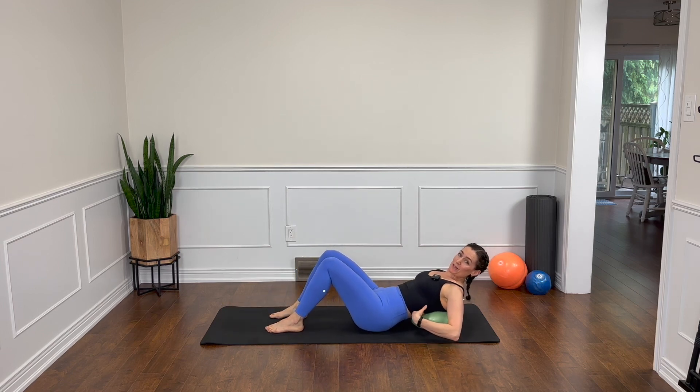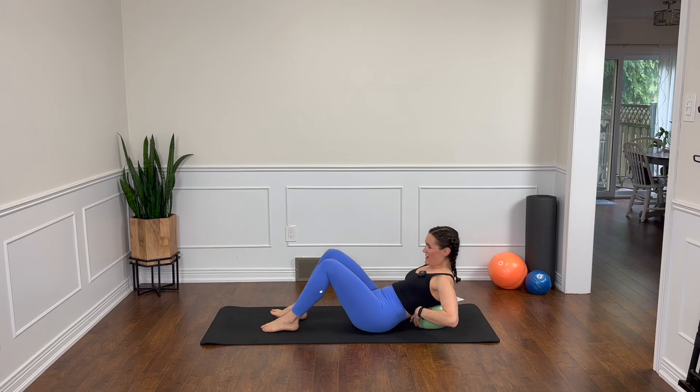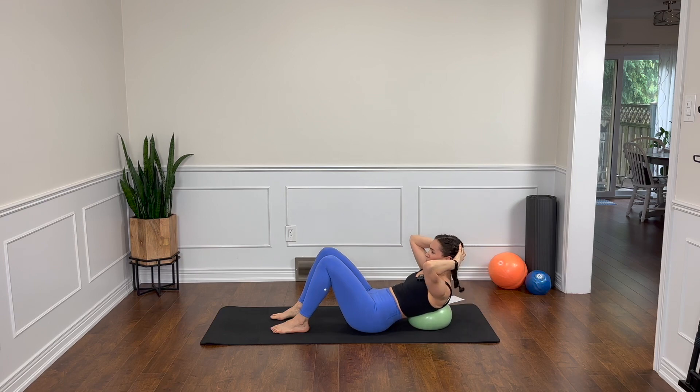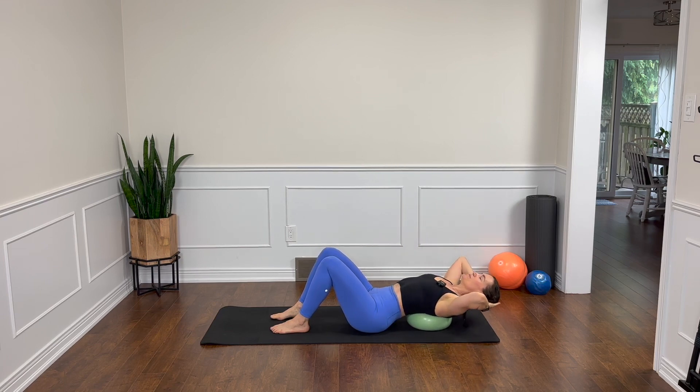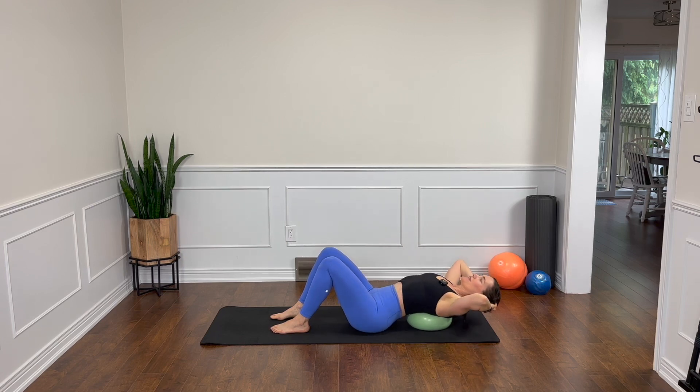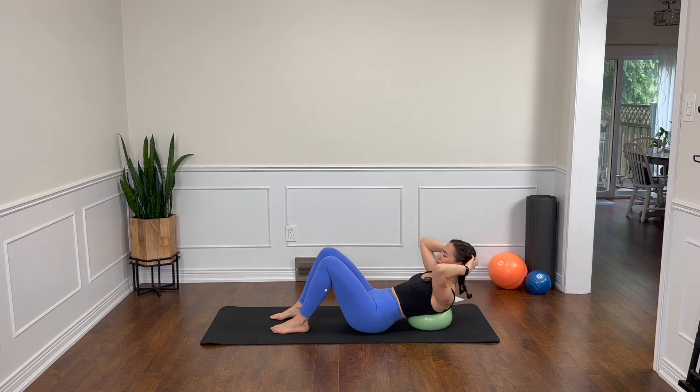Let's put the ball underneath the tips of our shoulder blades. From here, hands are just going to come behind the head and we're going to take an extension back and then rise on up. You want to cup your hands, helping to support the weight of your head when you lift. Start to lift by nodding the chin a little bit first before you come up, just so that you're not straining. You're thinking about your ribs sliding down towards your hips at the top of the move, taking a little pressure off the ball. It's kind of like a little ab prep modified.